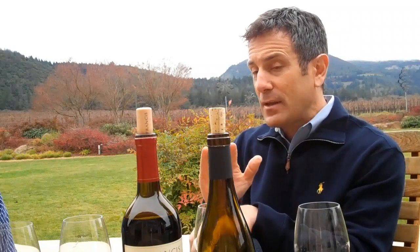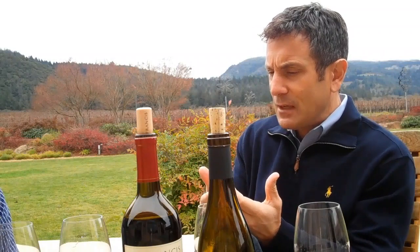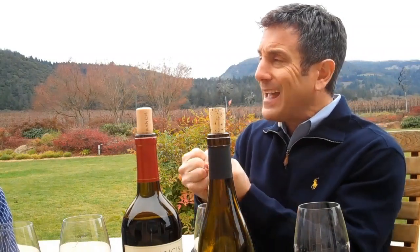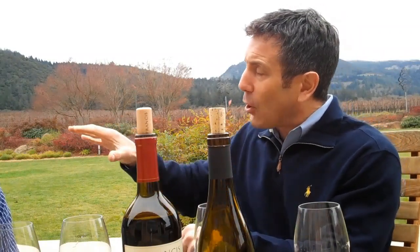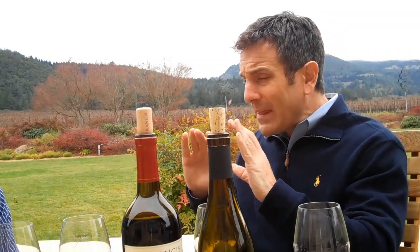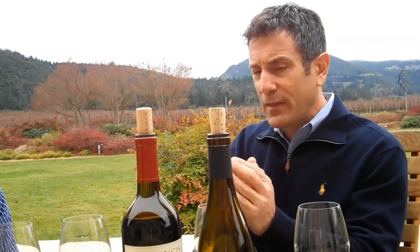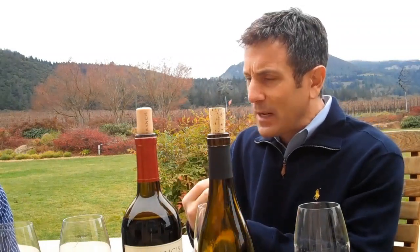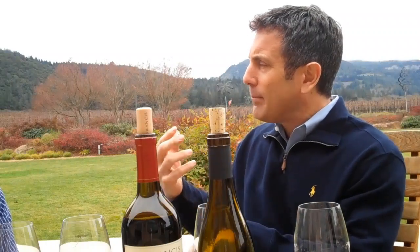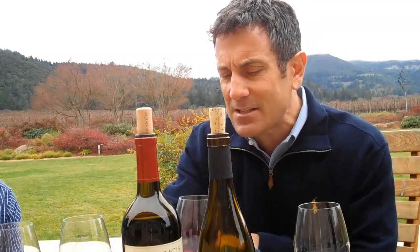I think Zinfandel is the perfect Thanksgiving wine because people say, well, Zinfandel — a rustic, bold red wine with turkey — it's not about the turkey. It's about all the other flavors at the table: sweet and savory, stuffing, candied yams, vegetables. The Zinfandel picks up so many different flavors — pumpkin pie, all the flavors at the table. I call Old Vine Zinfandel the perfect Thanksgiving wine. It goes with so many different ethnic foods — Cajun, Mexican, even Japanese food with some of the spice, wasabi. Let's taste it.